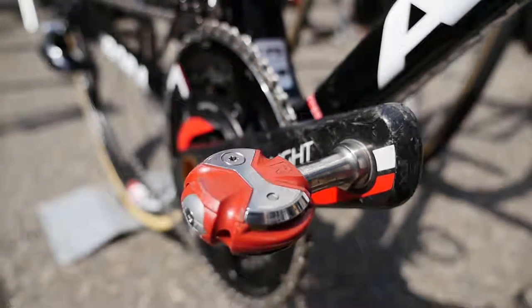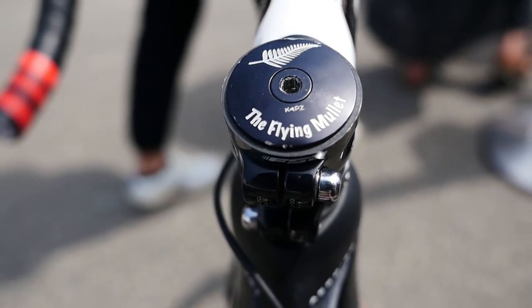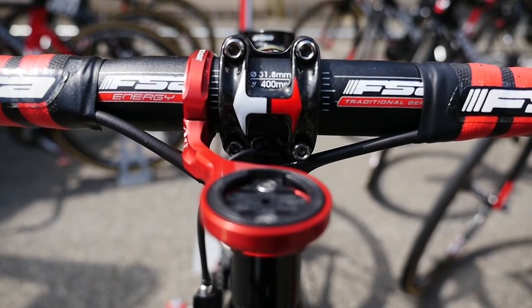I notice he's got his own personalized cap on. Yeah, that's our flying mullet. You can see it directly from the peloton when the race is going — you know that's our flying mullet.